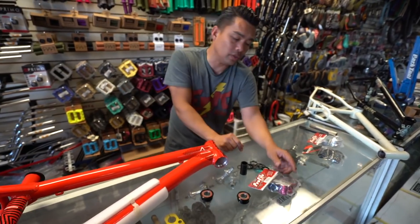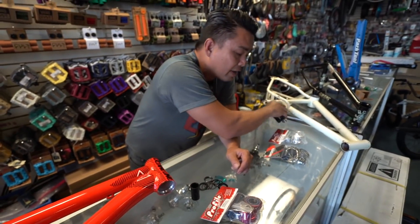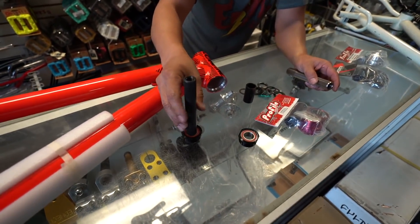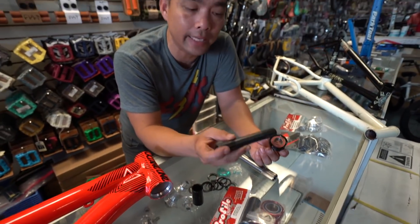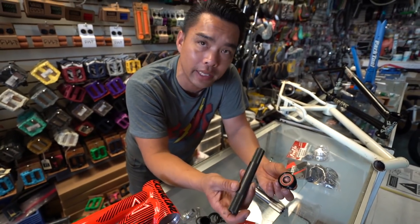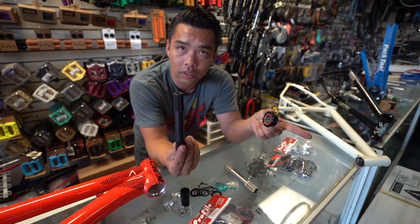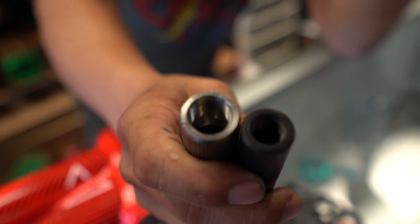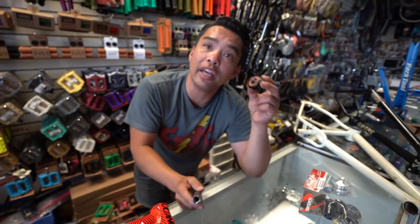Now, every bottom bracket has a bearing diameter. This one right here is a Euro 19, meaning a 19mm spindle. A 22mm spindle will not fit a 19mm — the 19 would rattle around. Profile does make an outboard 19, so if you have a different spindle size you need to match it. You need a Euro 22 if your crank is 22mm.